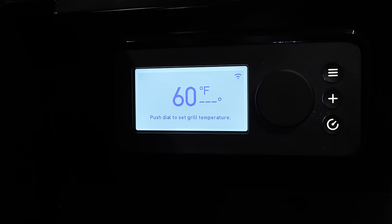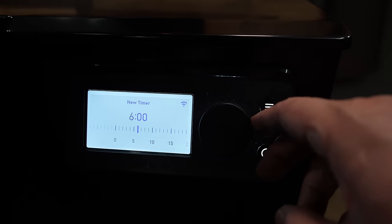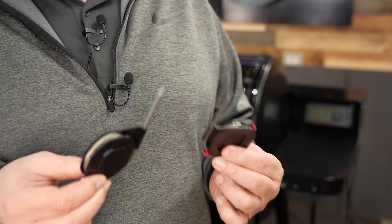The controller is Bluetooth and Wi-Fi. Just download the app and set it up — you can see the app is working. I know some of the older models had issues with the app working correctly or the pit connecting to Wi-Fi, but mine has run perfect. You can set a timer on the controller itself or simply do it in the app. The Weber Stealth comes with two meat probes but the controller has four probe ports, so if you want you can go online and pick up two more probes.